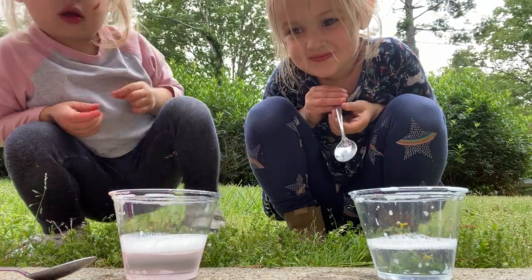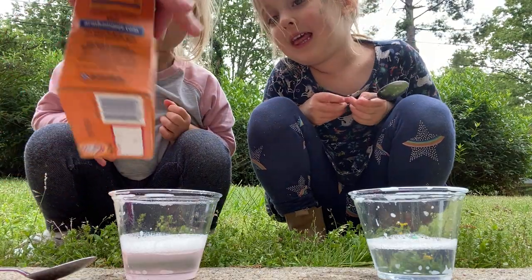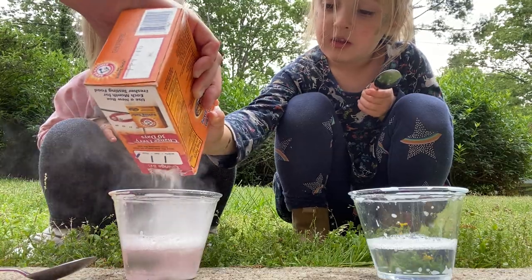All right, so what's in our cup? We have water and soap, okay? And I'm gonna add in some baking soda. Let me do Farron's and then you can do a little bit in yours.